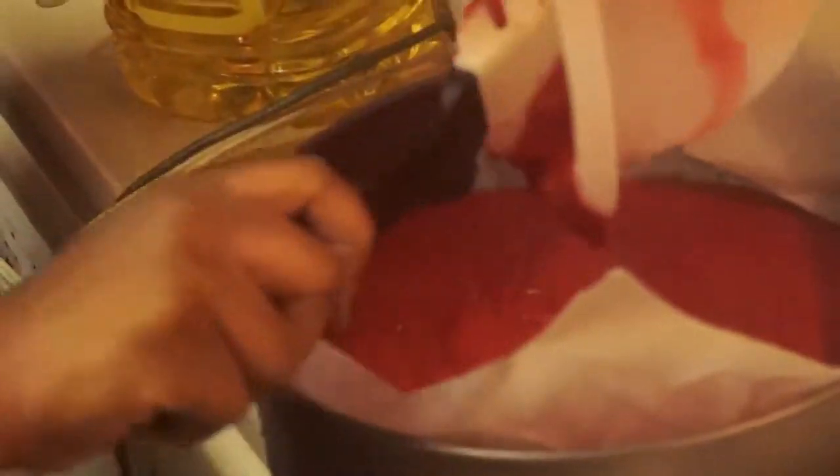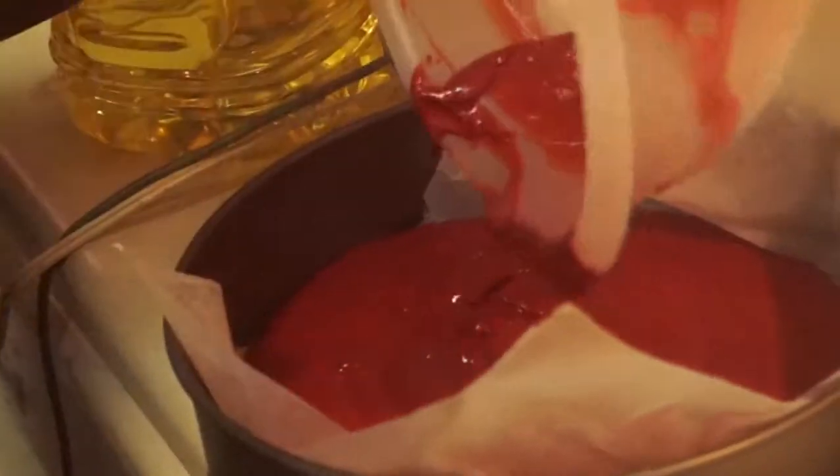We're gonna get this to bake at 350 degrees. Make sure your oven has preheated for about seven to eight minutes at 350, and now we're about to put this red velvet baby inside. We're gonna follow the directions on the red velvet to a tee — it says it should bake in the nine-inch pan for about 20 to 25 minutes. By the time we're finished mixing the cheesecake, that should be ready to go.